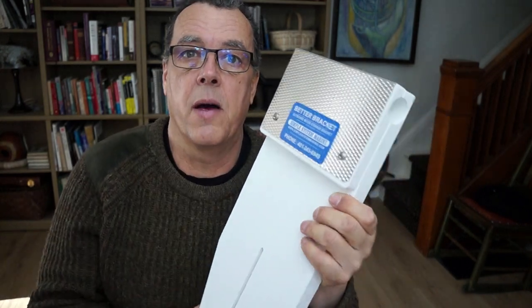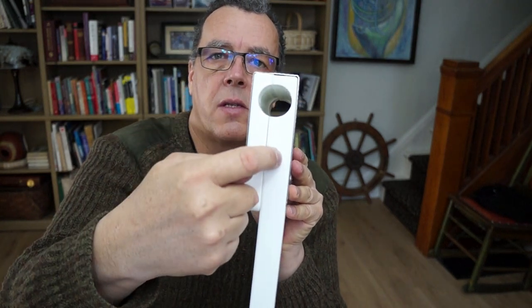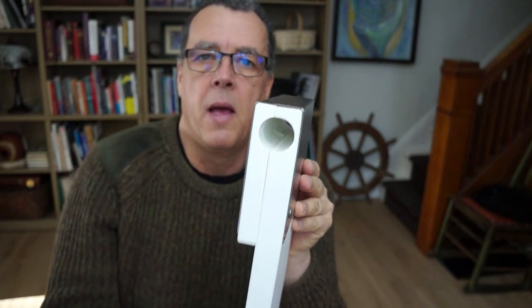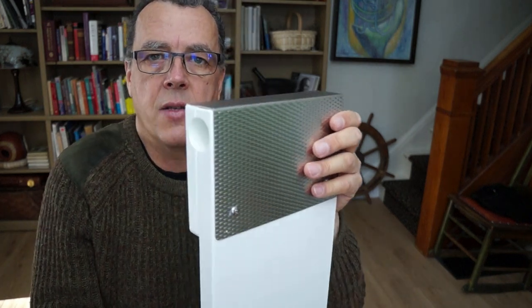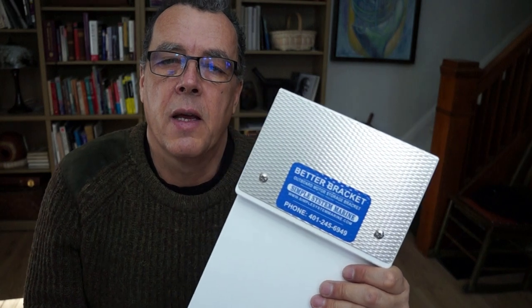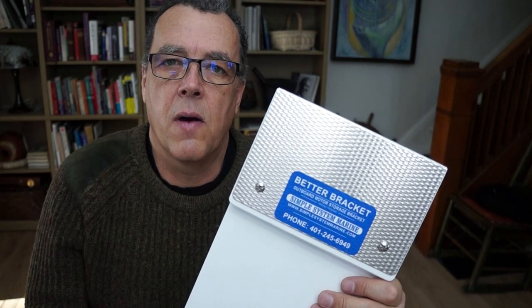Here's the coolest thing about this. Normally when you get a rail mount the hole is somewhat lower down, but this company has thought it through and put the hole as close to the top as they can, reinforced with stainless steel. What you get is a motor bracket that's as low as it possibly can go on the rail, making it easier to lift the motor on and off. Really an ingenious little product. We're going to mount that on our boat very shortly and we'll bring you folks along for a look. We want to thank Simple System Marine for their generosity.